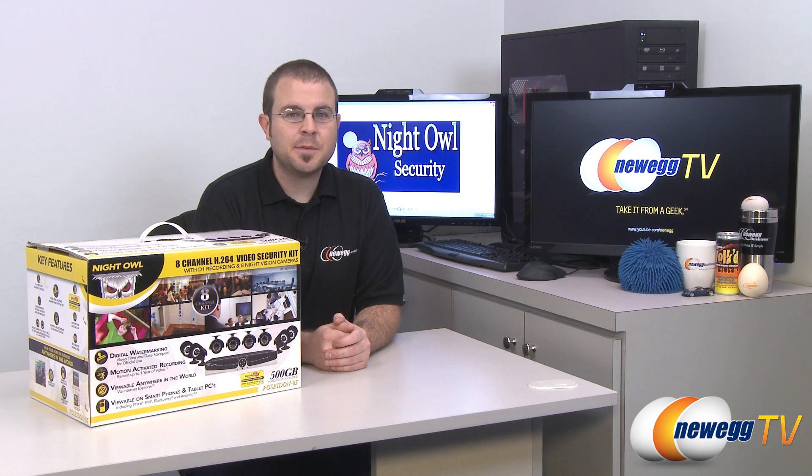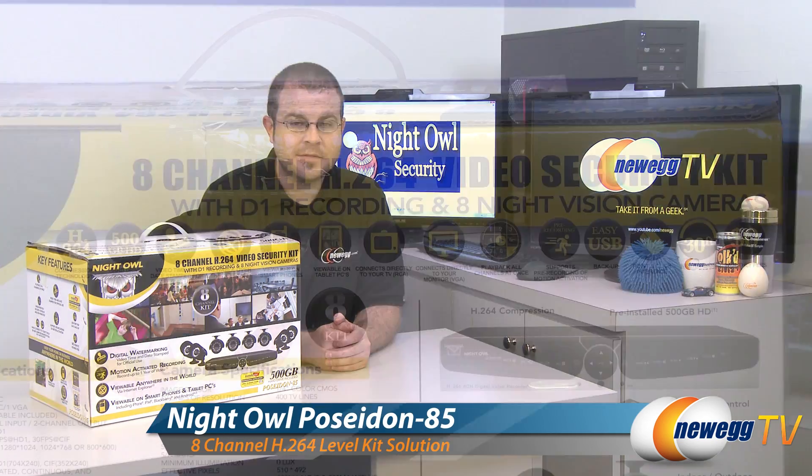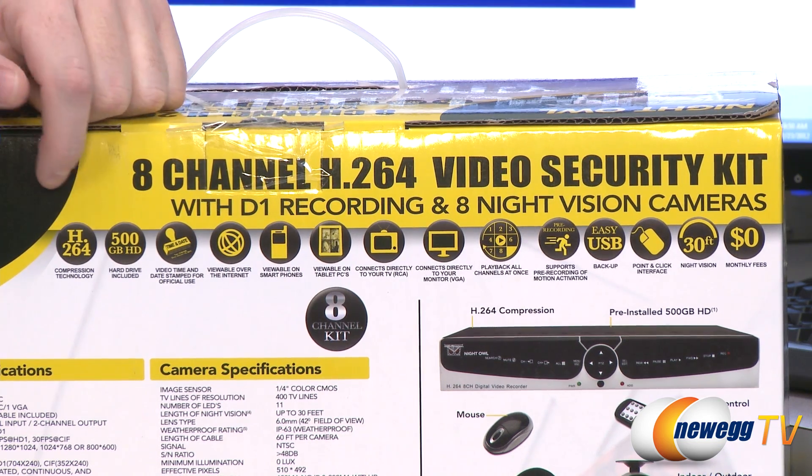Hi everyone and welcome to Newegg TV. My name is Paul and today I'm going to be doing an unboxing and overview of this product from Night Owl Security. This is the Poseidon 85 — it is an 8 channel video security kit. Before we unbox, let's take a look at some of the features called out on the packaging.